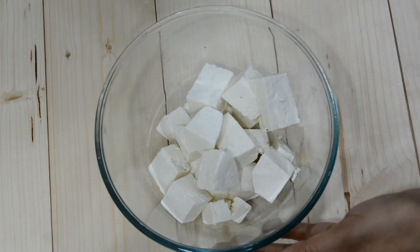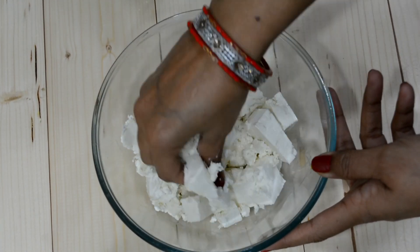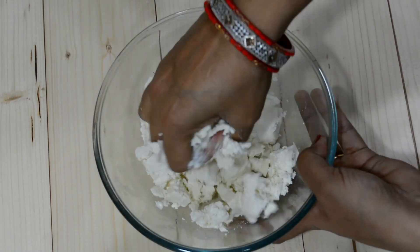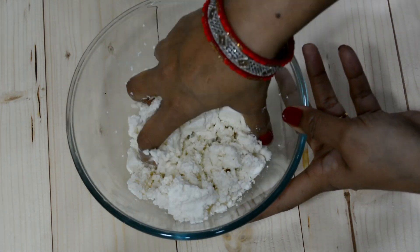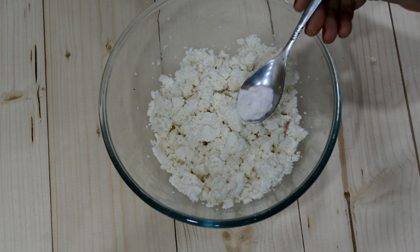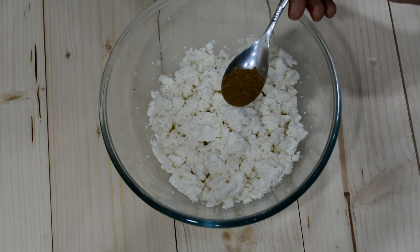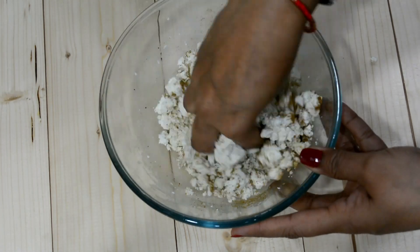I have made the stuffing. We have 200g paneer here. We will crush it with the hand. You can grate it, but I am crushing it. Because the paneer is soft, we have crushed it. Now we will add masala: half teaspoon of namak. We will not add more masala in this way. Because it will add the flavor to the paneer. Half teaspoon of garlic. We will mix it well.